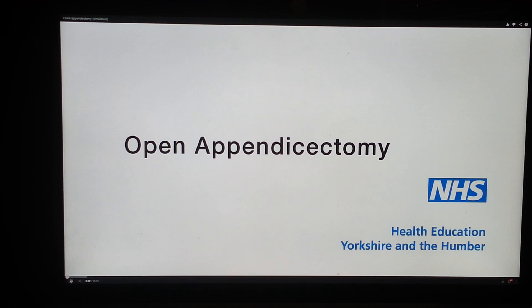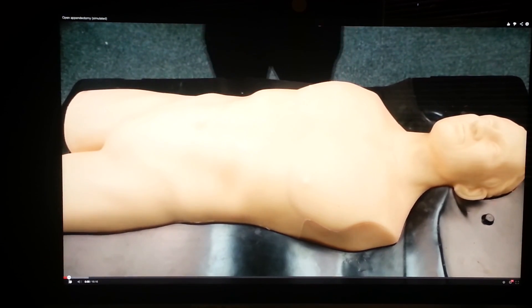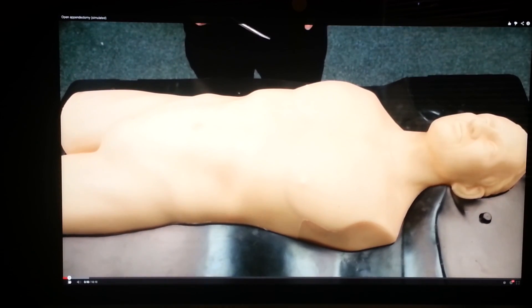Citing the incision for an open appendicectomy relies on a knowledge of McBurney's point, which is one-third of the distance from the anterior superior iliac spine to the umbilicus. It corresponds to the most common position of the base of the appendix where it is attached to the cecum.